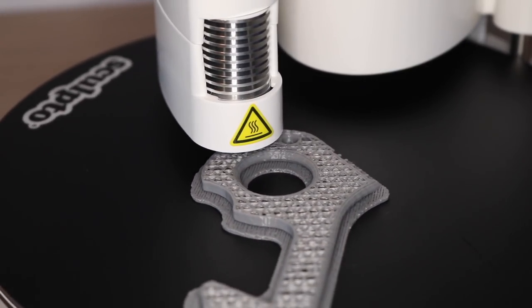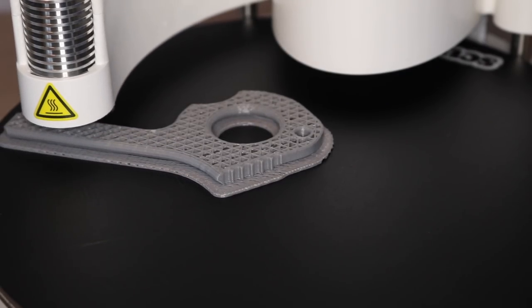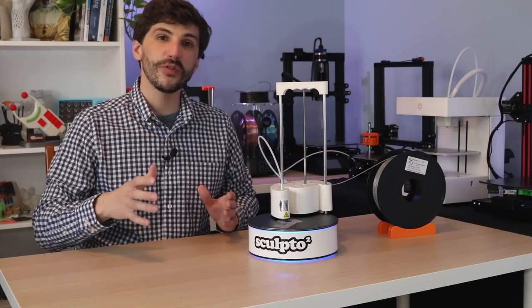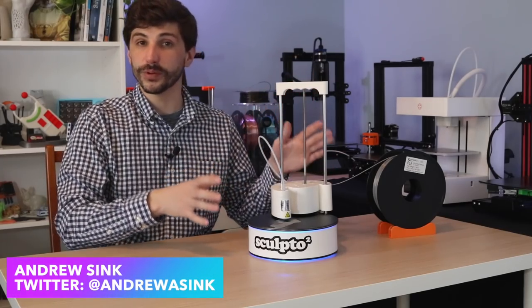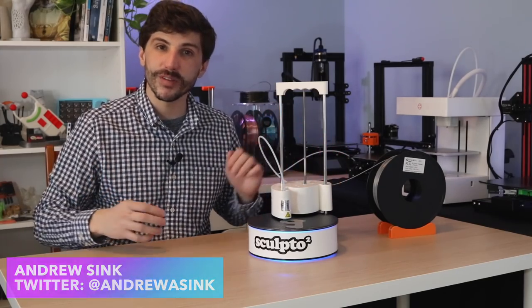Have you ever seen a 3D printer that used a rotating build platform instead of a stationary one? They're called Polar 3D printers, and they're really unique. In this video, we're going to be looking at the Sculpto 2 Pro, which is a great example of this style of kinematic system, and we're going to talk about what makes them so special.